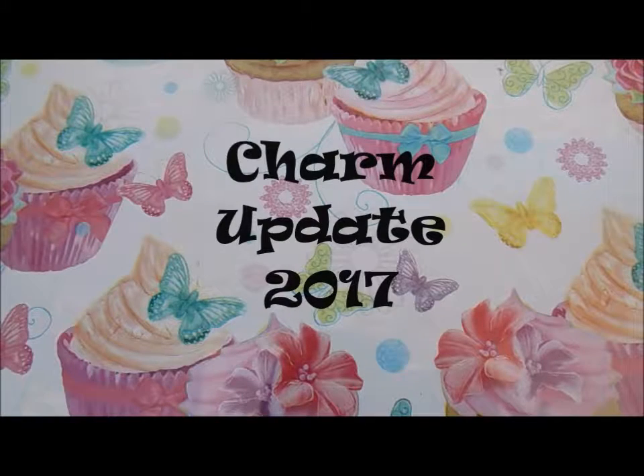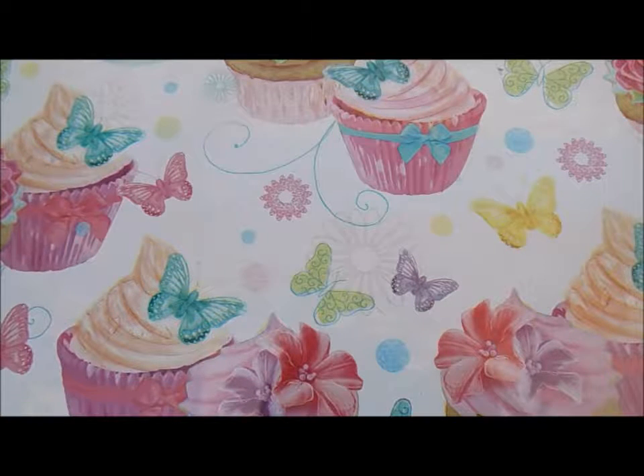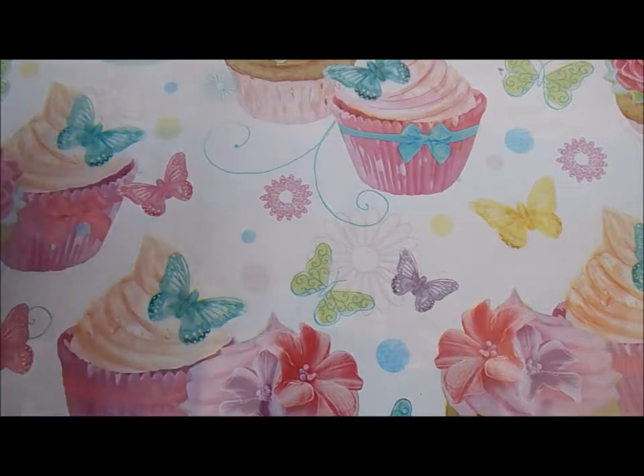Hi everyone, today I have this charm update and it's sort of about smoothie and drink themed stuff because I kind of like that stuff at the moment. So yeah, let's get started.